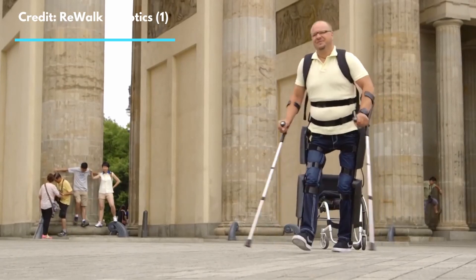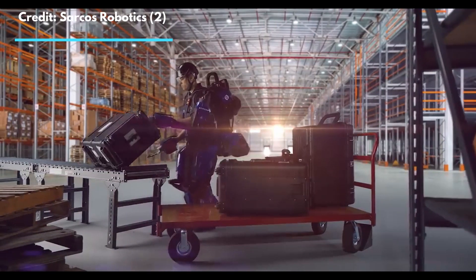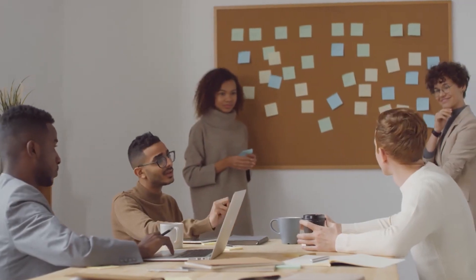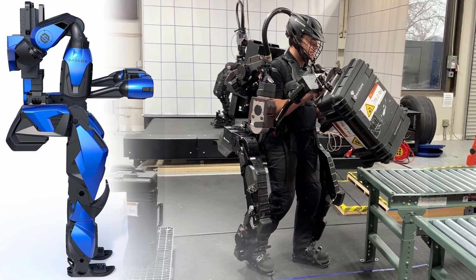Exoskeletons are amazing machines that can help us overcome disabilities and even augment our strength. But how do you control one? How do you go from intention to movement? A simple question that leads to a rabbit hole of many ingenious ideas. Why is this question important? It's ultimately about practicality and safety.